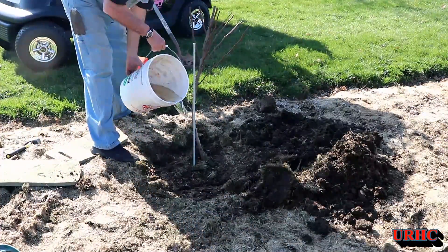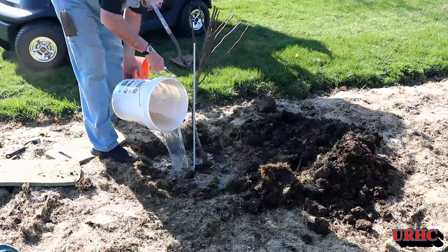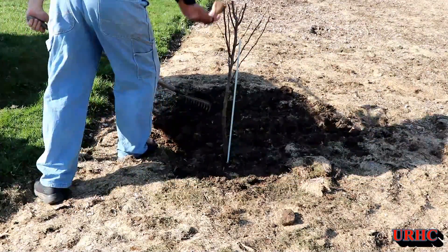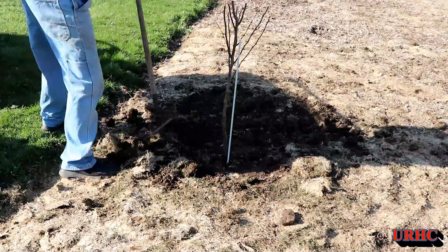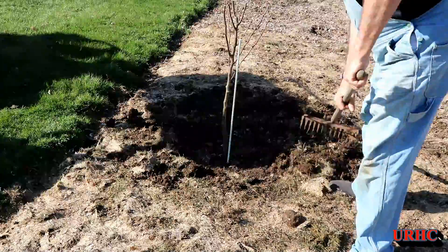I'm going to take that water I had it soaking in — about two gallons — and soak the base good to make sure all the air is out of the roots. Then I'll do a little raking to build kind of a bowl around the tree to hold water when I water it so it doesn't just run off. You want to build up a slightly higher edge around there to hold some of the moisture.